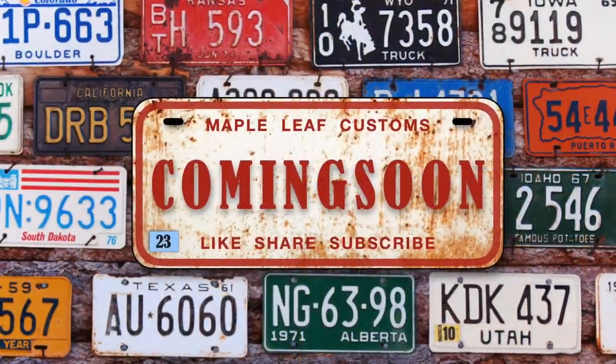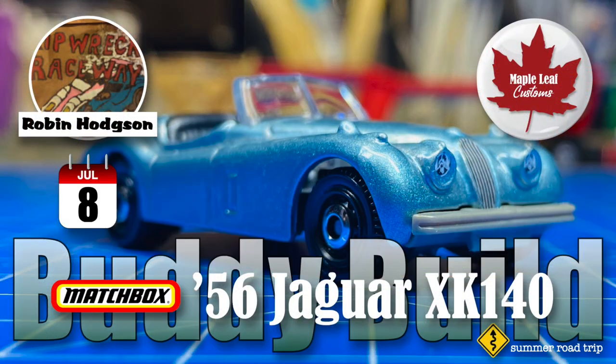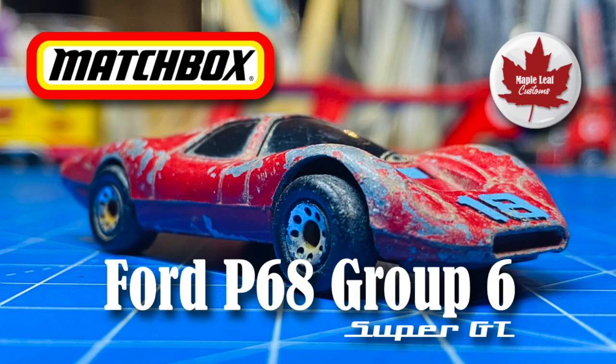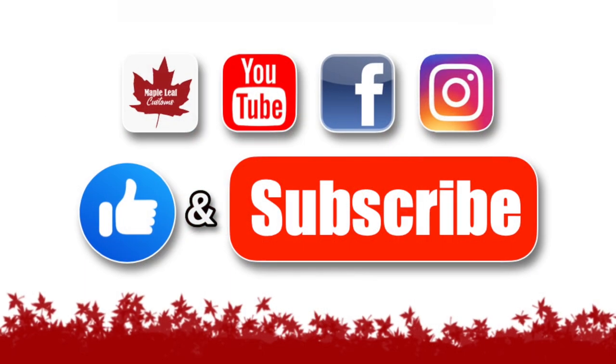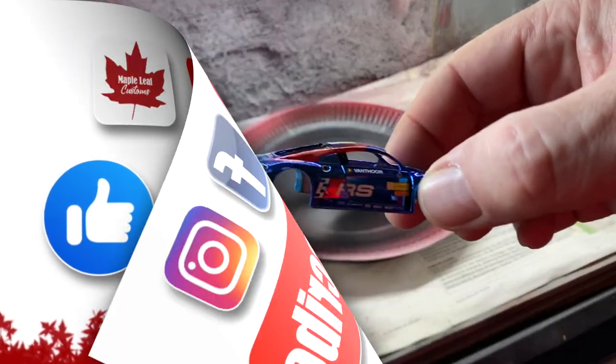Stay tuned to my channel for some upcoming specials, including the kickoff of my Summer Road Trip series. Another Matchbox coming — look at all the good stuff that's lined up for you. I'm going to be away on some summer holidays soon, but my channel will not go dark. There will always be a Saturday upload, so come on back regularly.